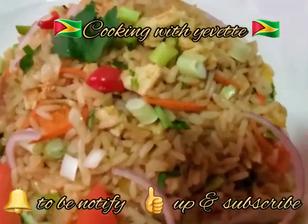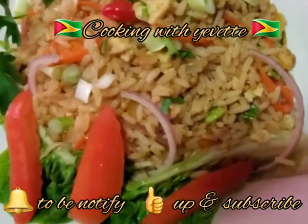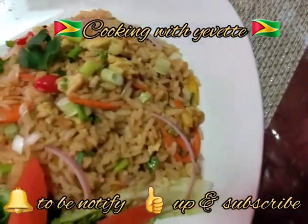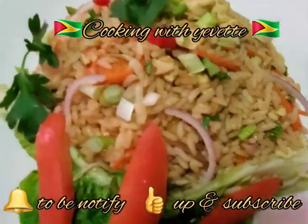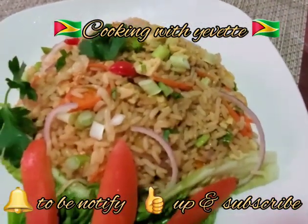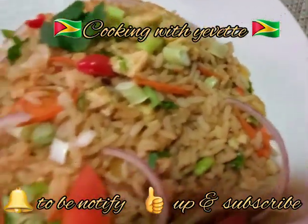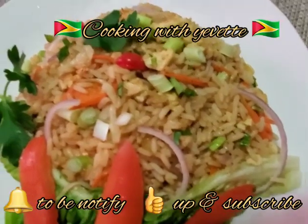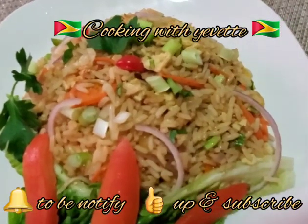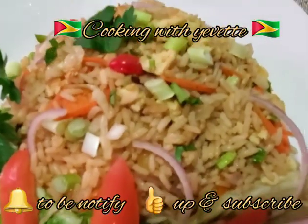Don't forget to subscribe, like this video, and give it a thumbs up. Quick, simple, and easy egg fried rice, guys. Thanks for watching — please press the bell so you can be notified. If you have a comment, you can share the video. Thanks again, see you in the next one, bye bye!